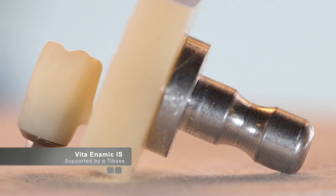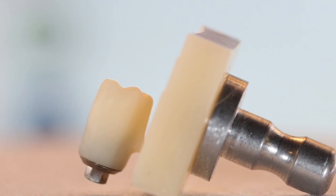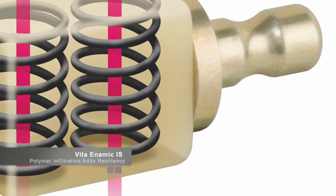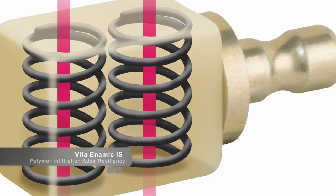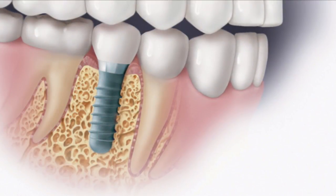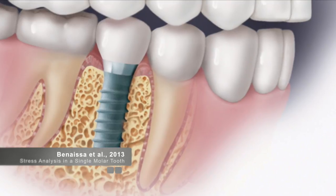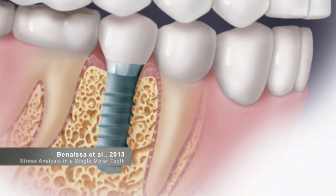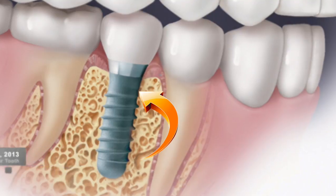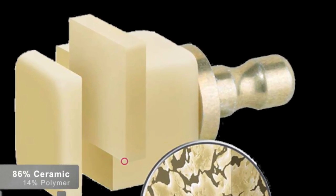These blocks are finally here and are a great tool to add to our armamentarium for restoring implants with CEREC. When we restore dental implants, there's evidence to support that a more resilient material has some benefits over a harder material and should be considered when looking at what material to place on top of our implants. A study from the Banassia group in 2013 showed that implants react to occlusal forces differently due to the absence of the periodontal ligament. Vita Enamic is a ceramic block that has some polymer infiltration that gives the material certain stress-absorbing capabilities, which mimics natural dentition as part of a biomimetic approach.